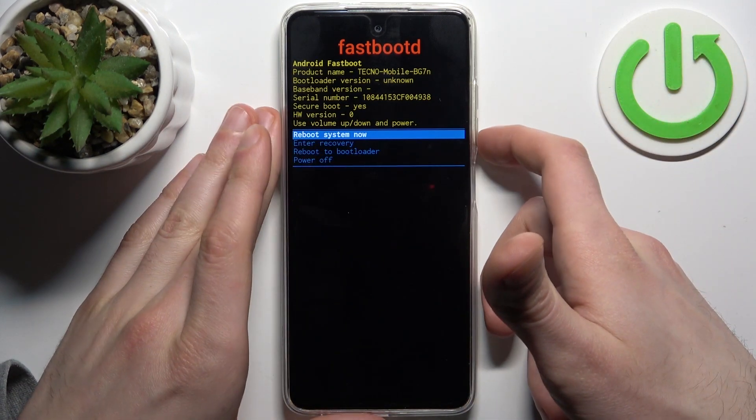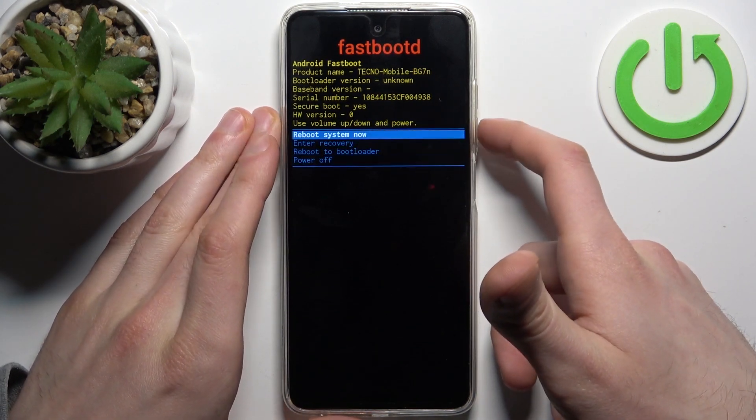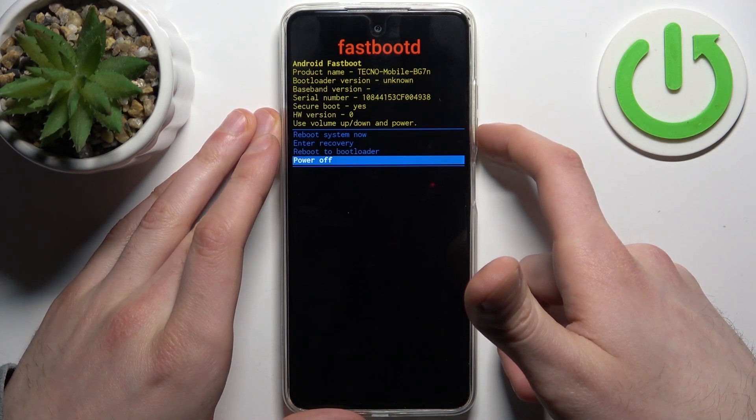Just like in the previous menu, you can use the volume keys to navigate and the power key to select. You have options such as 'Reboot System Now', 'Reboot to Recovery', 'Reboot to Bootloader', and 'Power Off'.